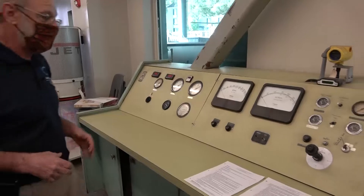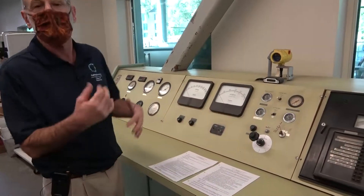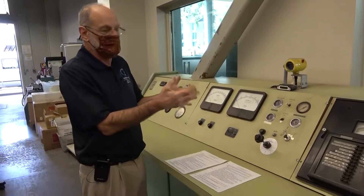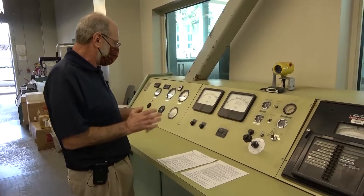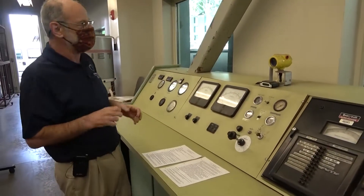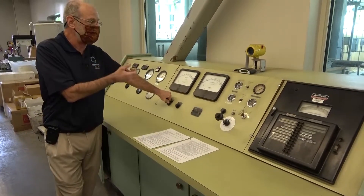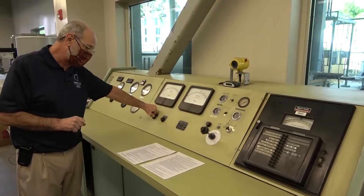Now we've got our power supply on. We also want to make sure we've pulled the engine kill switch that we looked at outside. If you're actually here running this experiment, I'd recommend one of you go outside and make sure you can hear the fuel pump spinning. Let's also make sure we've got no load on the dynamometer. The dyno does have a small leak, so it's unlikely there's any load, but just to be safe let's push the unload button — hold it for about 20 seconds to make sure there's no water inside the dyno.